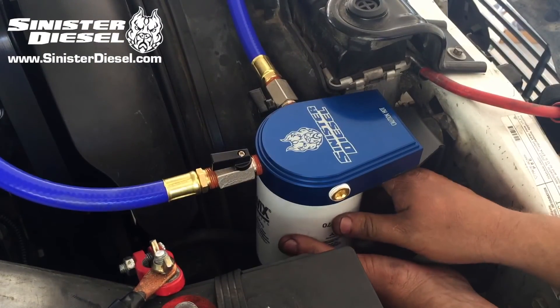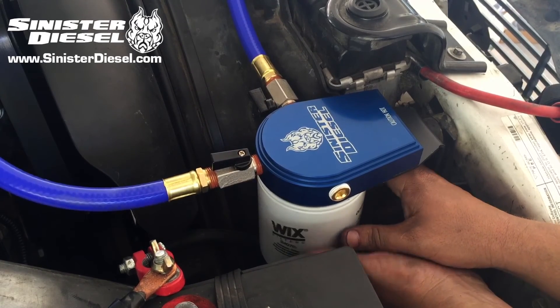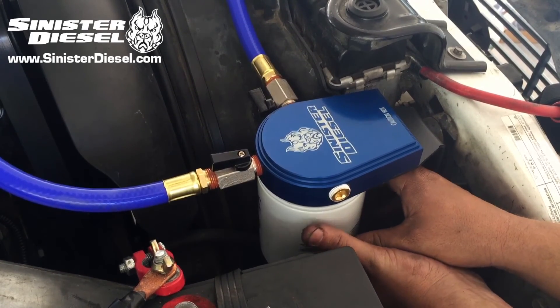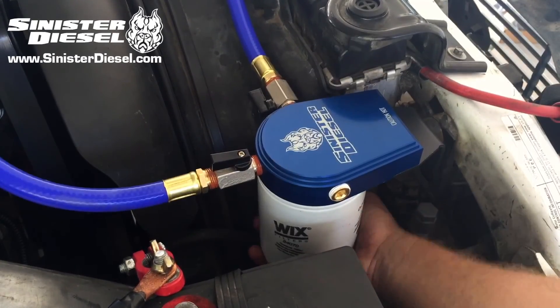Before installing the filter onto the coolant filter block, make sure to wet the coolant filter O-ring with the coolant that you will be putting into the vehicle to ensure that you get a tight seal. If this is not done, the coolant filter will have a high risk of leaking.